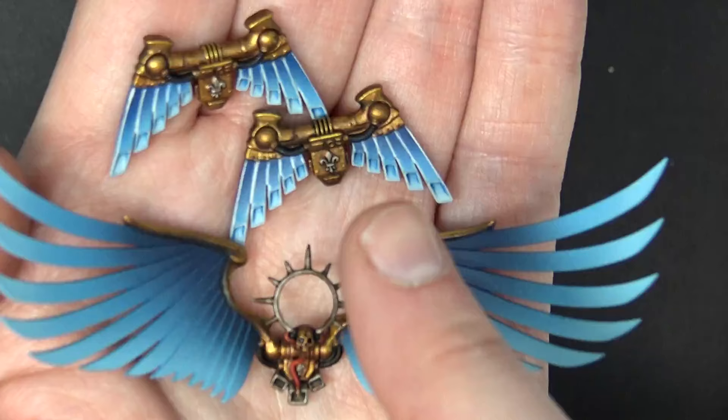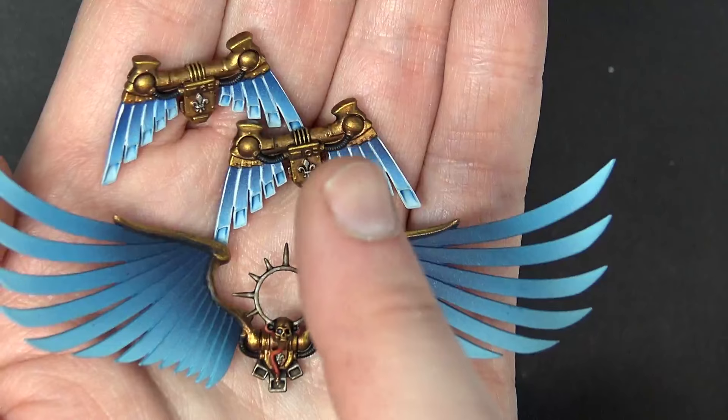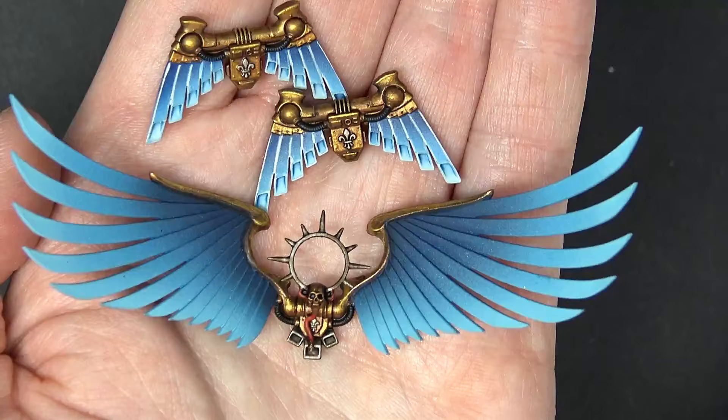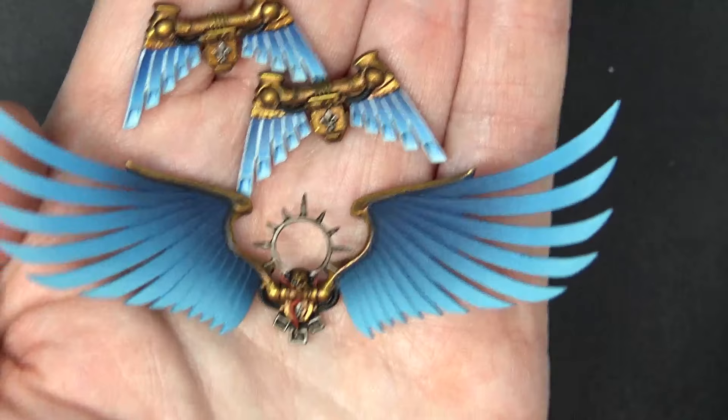I kind of wish I had stayed with just a straight fade on these backpacks right here instead of edge highlighting them, but what's done is done and we couldn't stop the signal. Once we started it was not stopping, so we finished those off. They're going to have just a different look. But if I had to go back and do it again, I probably just would have left them. But some people prefer that, so it's kind of cool that we have the tutorial where you can do it both ways.